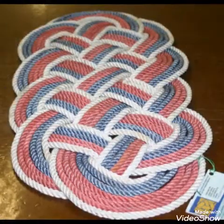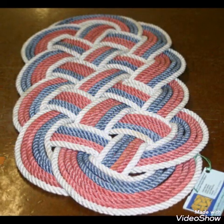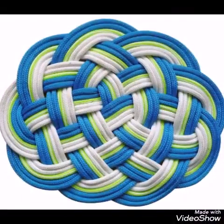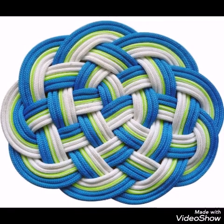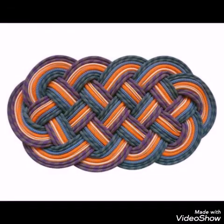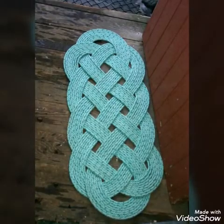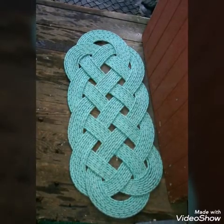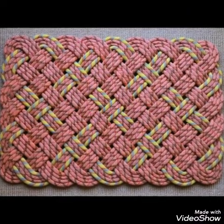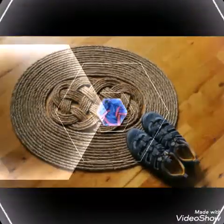Very beautiful color schemes and rope are used in these designs. You will see multicolor rope and contrasting colors in this video, as well as single color designs. These are made with nautical knots and are very easy to make if you know knotwork — you will need a frame which has nails at the end.